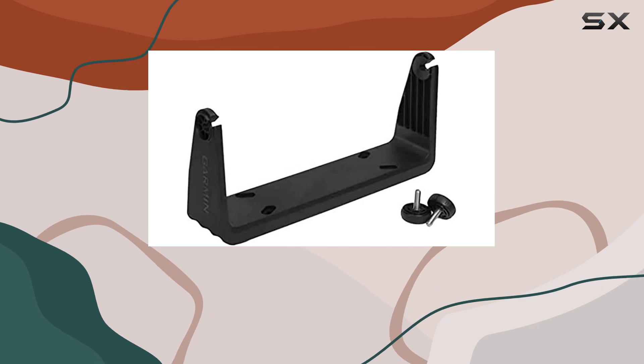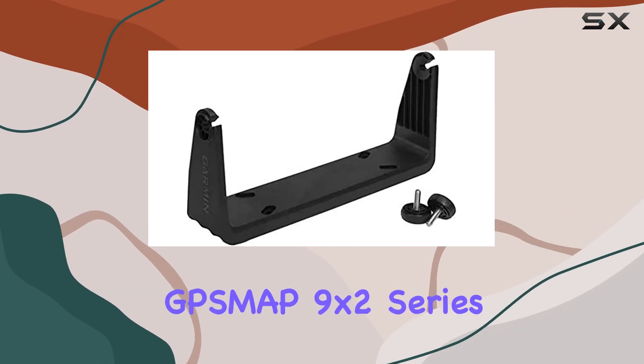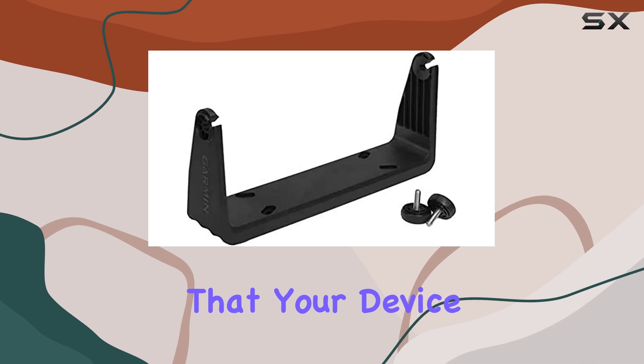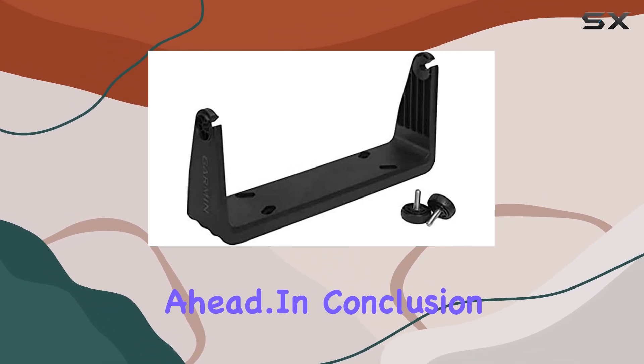Compatibility is key, and the Garmin Bail Mount is specifically tailored for use with the GPSMAP 9x2 series. Whether you're navigating rugged terrain or charting your course on open waters, rest assured that your device will remain securely in place, allowing you to focus on your journey ahead.